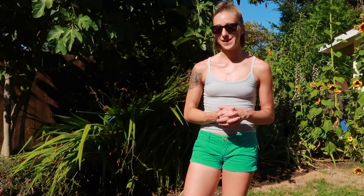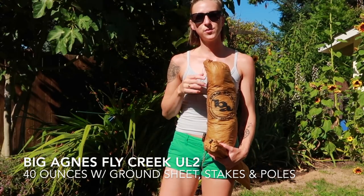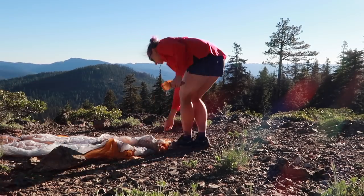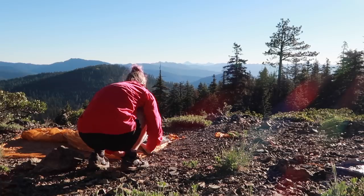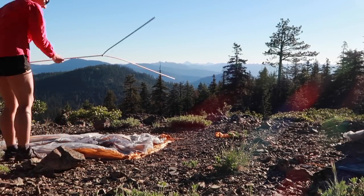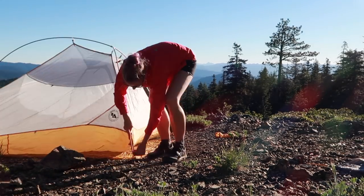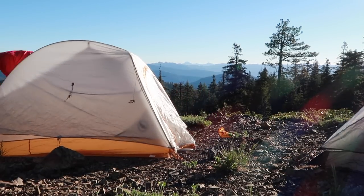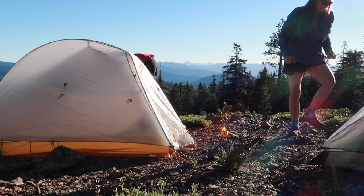Next, let's get into my tent. My tent is the Big Agnes Fly Creek UL2 — it is a two-person tent. I did decide to get a two-person tent just in case my husband wants to come with me for an overnighter or anything like that. I do really like the two-person tent for when I go by myself — I just have so much more space and I can really spread out. I have done a full review on this tent showing how I set it up, and I'll link that video here if you want to watch it.